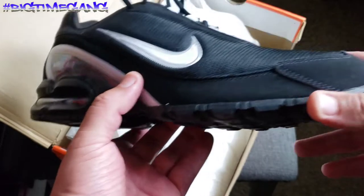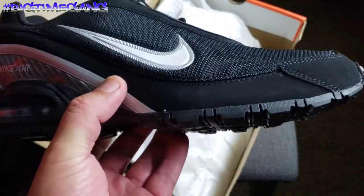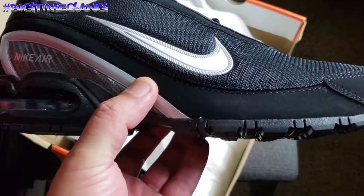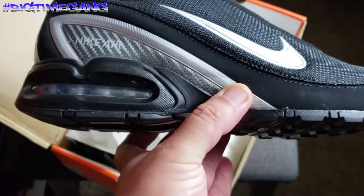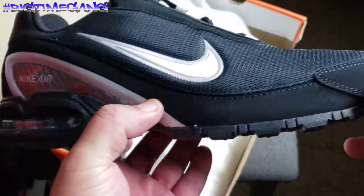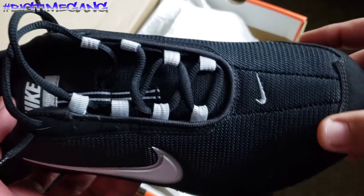Then you've got kind of like a Shocks-looking front of the shoe — the Nike Shocks, you know. I used to own those back in the day. It kind of looks like a Nike Shocks mixed with the Air Max. I like it — it's different than anything else I got, super cool looking.